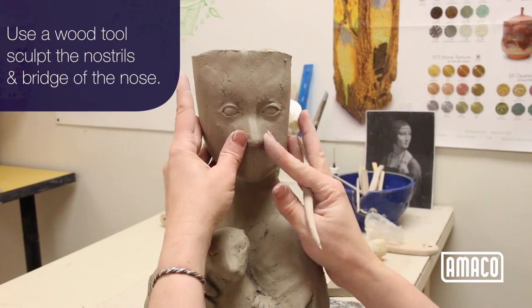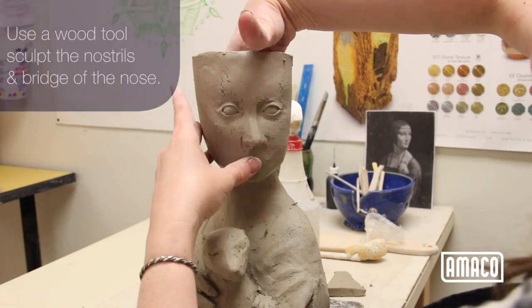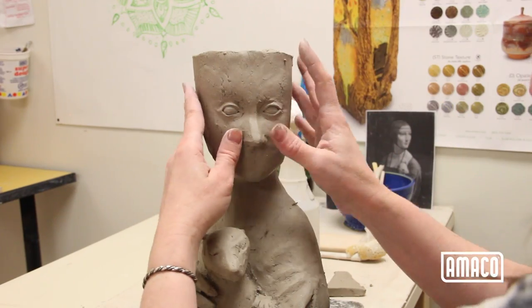Use a wood tool to sculpt the nostrils in the bridge of the nose. Push out the cheeks at the same time to help form the bridge of the nose.